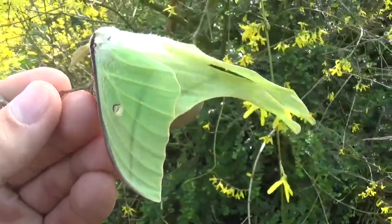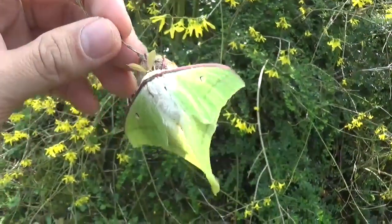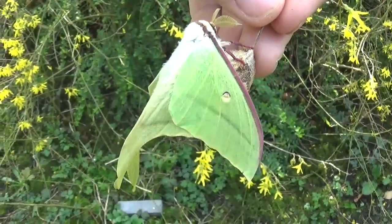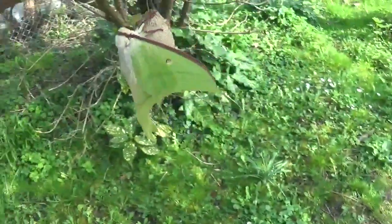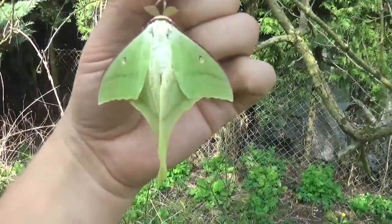Spring! Everybody likes spring. If you're a moth breeder like me, spring is just that much more exciting. Because that's when the beauties like these are starting to hatch.